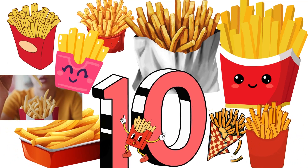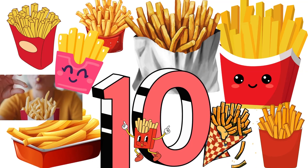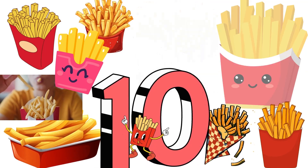And look — ten orders of French fries! Is it time to eat yet? One, two, three, four, five, six, seven, eight, nine, ten. The number ten!